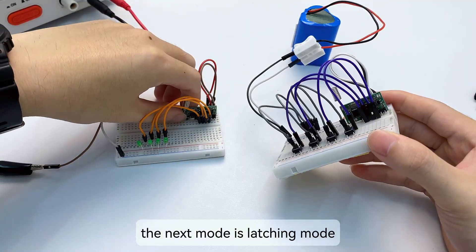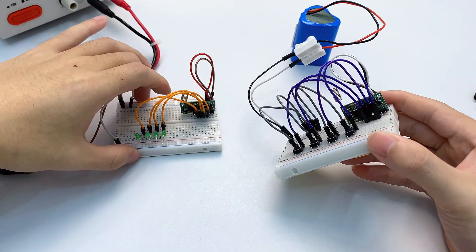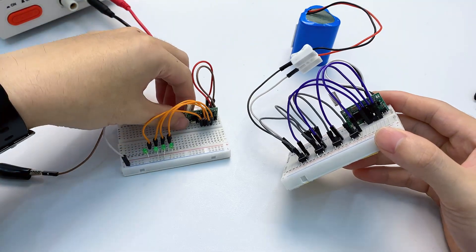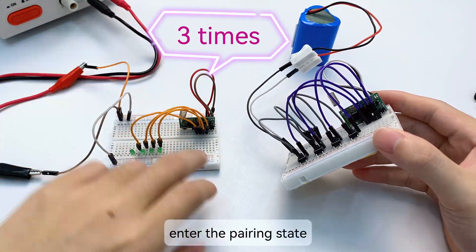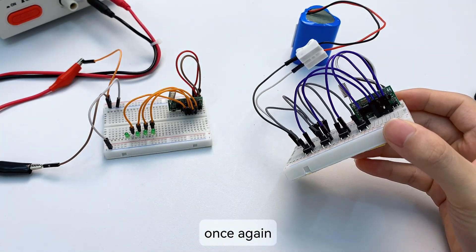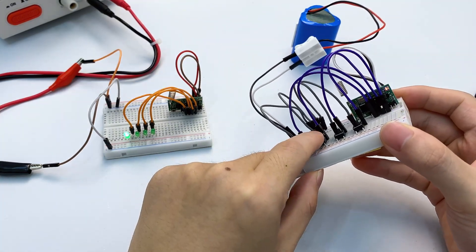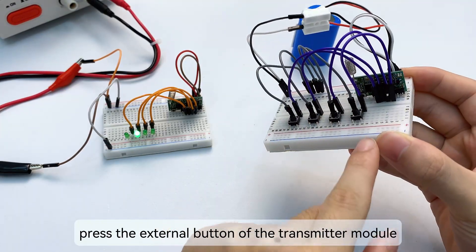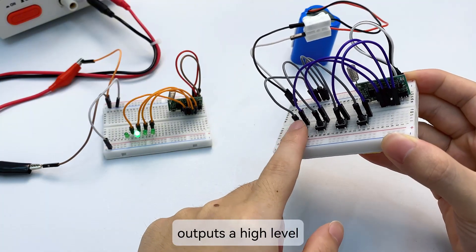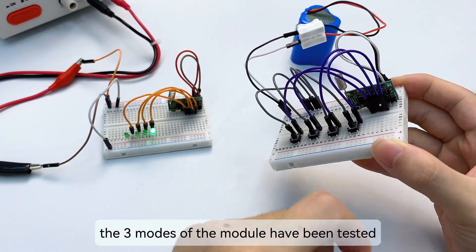The next mode is latching mode. Using the same transmitter module, we need to clear the code again. Click the learning button of the receiving module 3 times to enter the pairing state. Press any external button of the transmitter module once. Latching mode opens only one channel at a time — pressing the external button causes the corresponding channel of the receiver to output a high level while the other channels are closed. All three modes of the module have been tested.